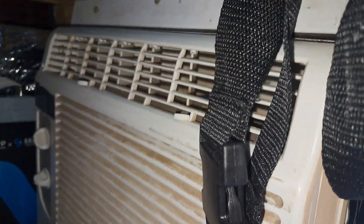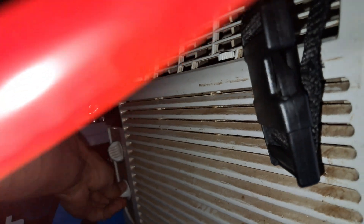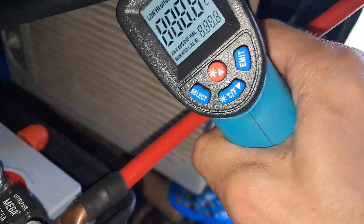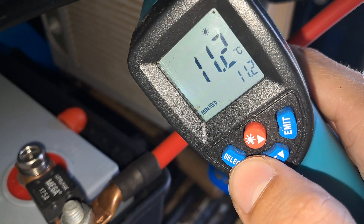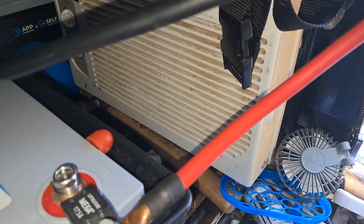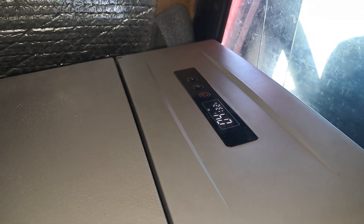I'm going to run a baseline with my air conditioner. Alright, that's our baseline — what we've got to compete with. That's pretty good. This is the coldest I've got in my fridge, so now is going to be the best time to try it out.